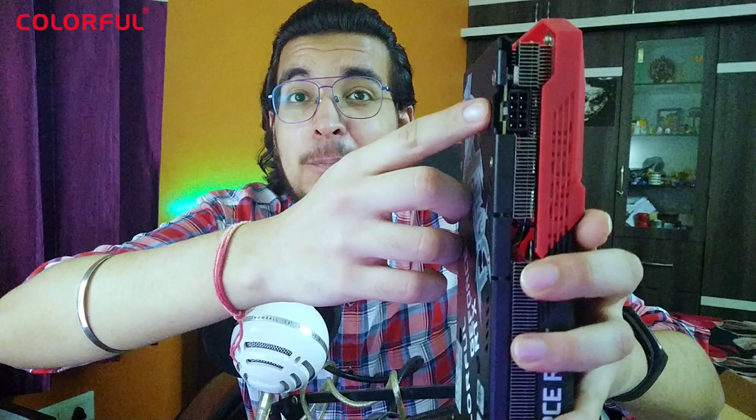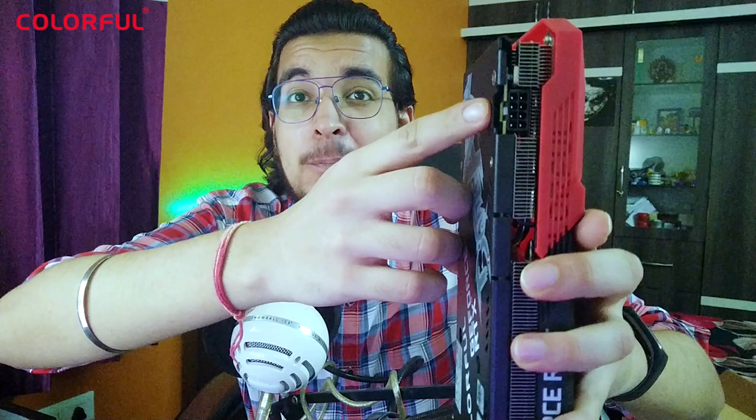Talking a little about the technicalities — this card is 12GB GDDR6 with a 2-fan cooling setup. If you look closely, it has an 8-pin power connector, an HDMI port, and 3 DisplayPorts. It's quite a thick card with a thick heatsink, which will help in maintaining its temperature, so overheating is not going to be an issue.